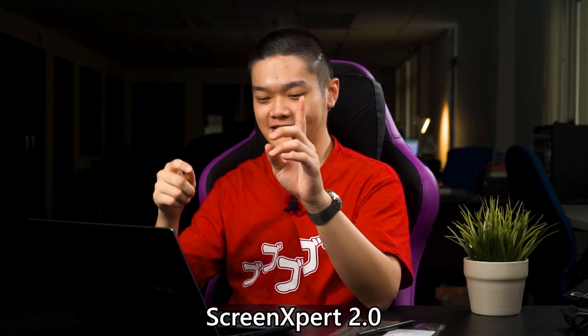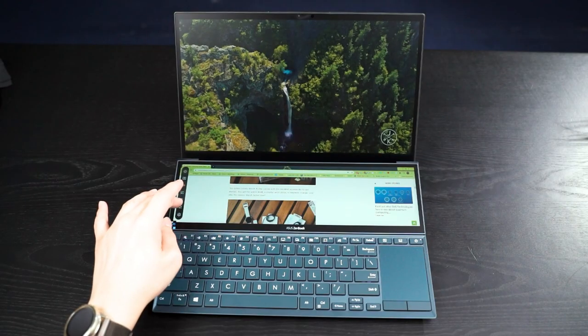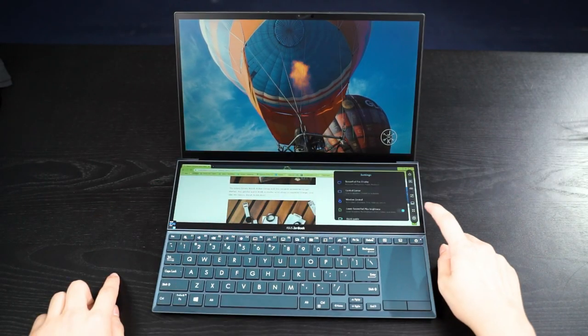What I'm really amazed by in this new generation of the Zenbook Duo is actually the ScreenPad Plus utility, now called Screen Expert 2.0. What's new here is the interface — you can now place the taskbar on the left, bottom, or right side. There are a total of 5 shortcuts shown at all times, and you can actually customize them to different shortcuts if you want.